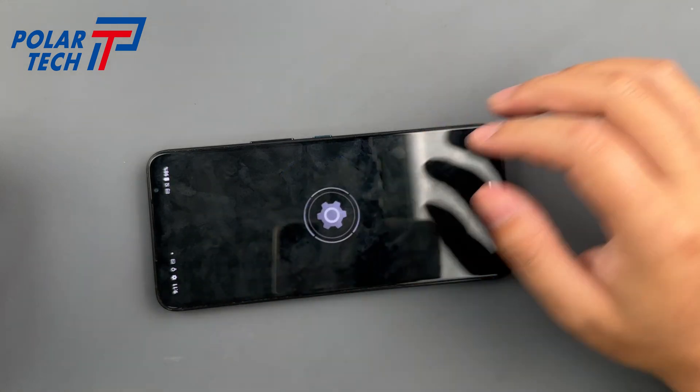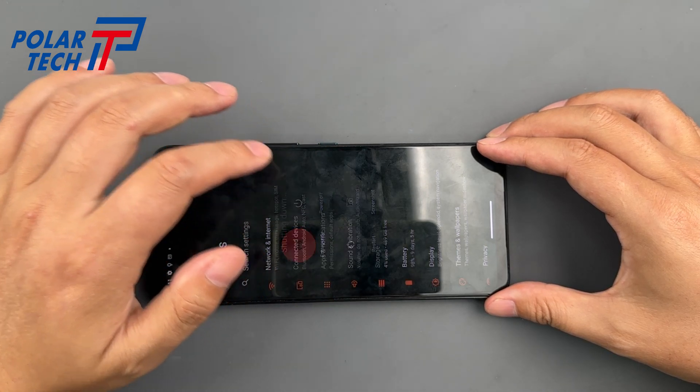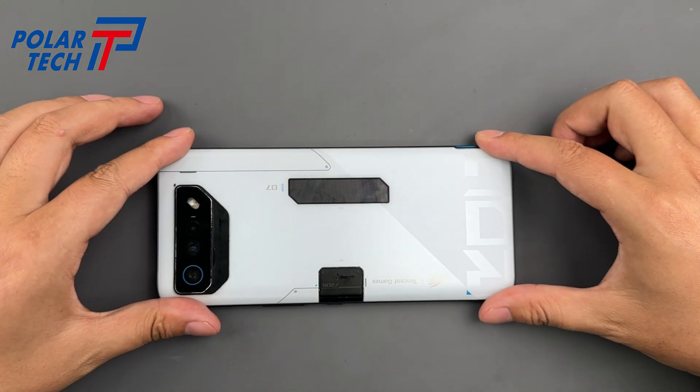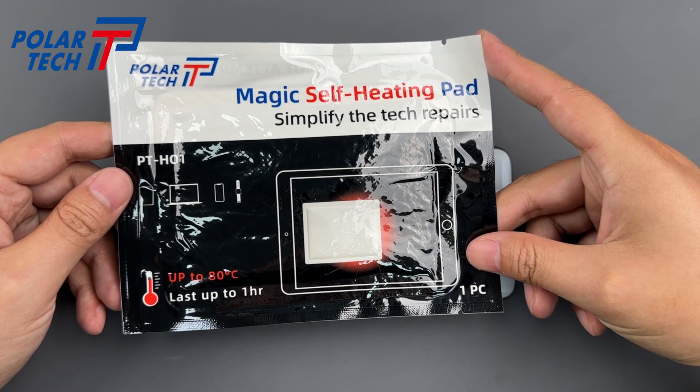But it's also one of the trickiest devices to disassemble. Let's get started. As always, power off the device first. We use a magic self-heating pad to soften the adhesive behind the curved glass back cover.